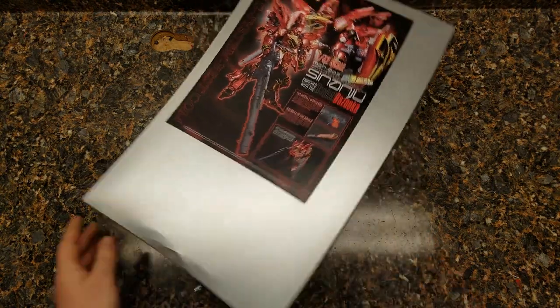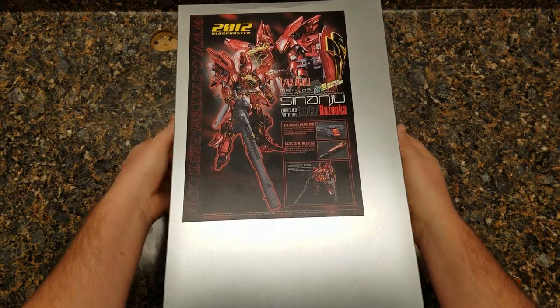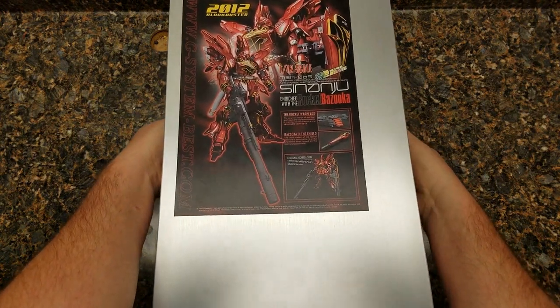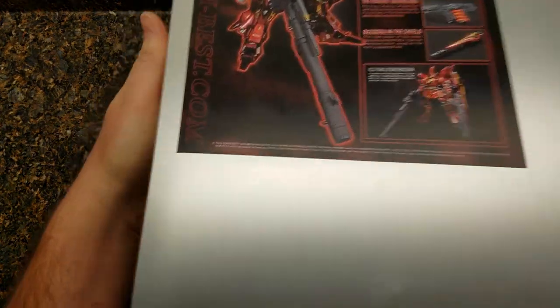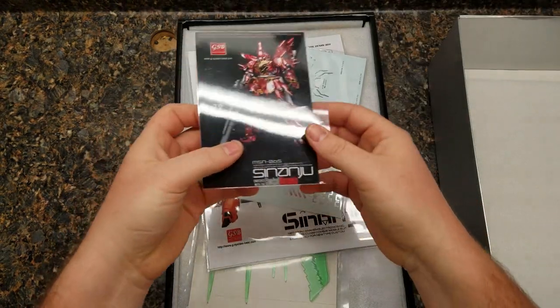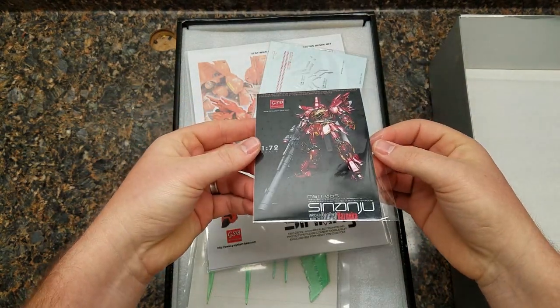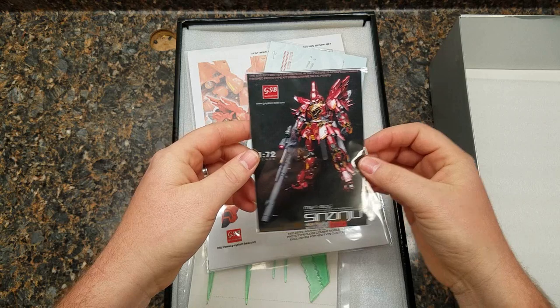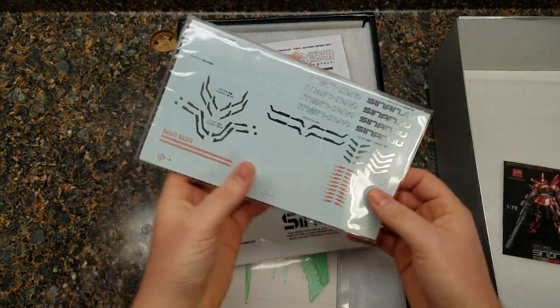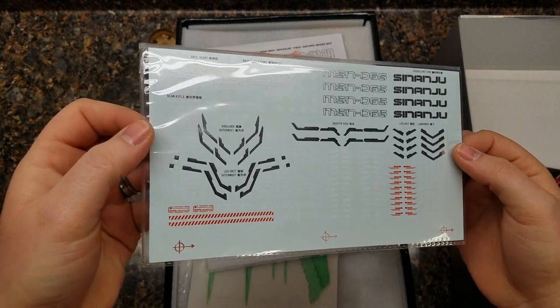A couple of small box things, hopefully nothing too major — I don't think we're going to have too many issues. From what I'd seen online, they packed the crap out of these things. We'll go ahead and take the top off. A little protective foam layer. And right off the bat, a beautiful, beautiful rendering of what the kit's going to look like at the end. It looks like some of these are actually to scale. And we have a set of water slides, some really nice chrome finished water slides. I hope these come out okay.